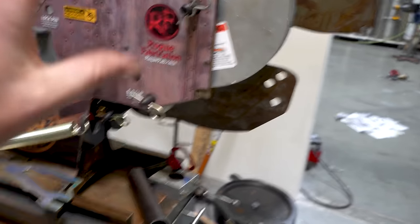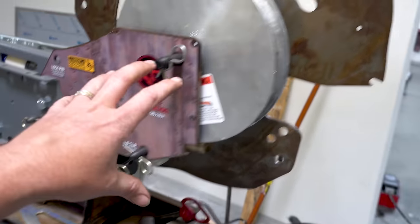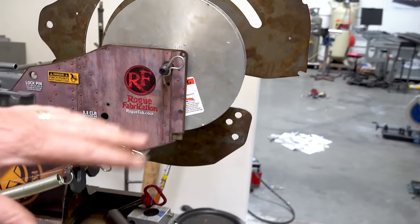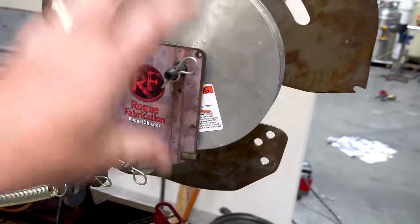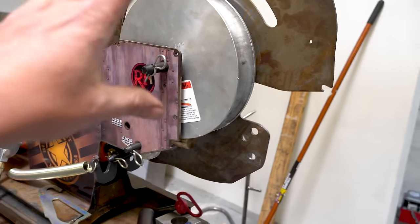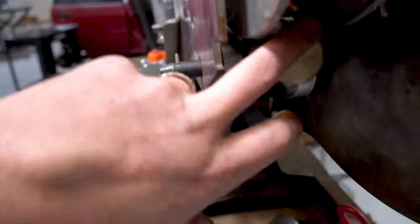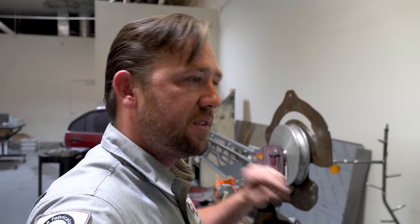A mandrel bender is named after that little bullet-shaped brass slug that sits inside the tube. It fits very tightly inside and as the tube gets drawn around the die, it holds the shape of the walls. The thinner the tube, the more likely it is to want to collapse on itself. Normally, for thinner wall tubes you'd use a much larger centerline or bigger die for a more gradual bend — but I want to stick to the tightest centerline radius I can, so I need something inside the tube to hold its shape.